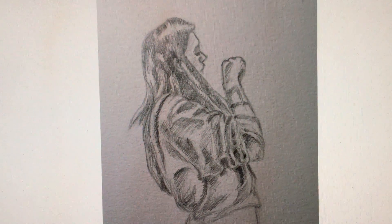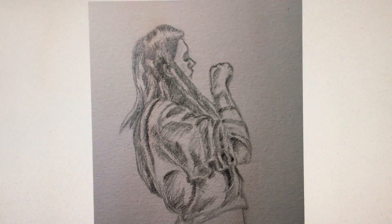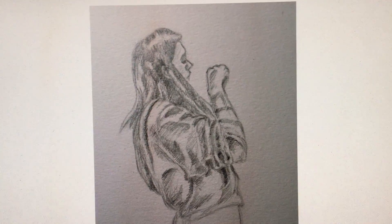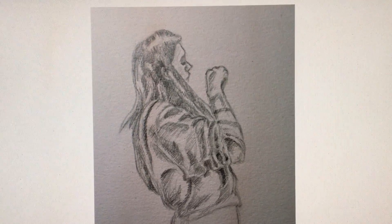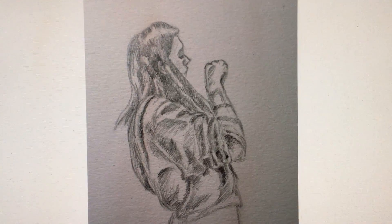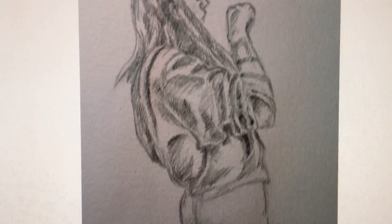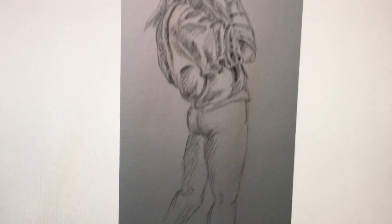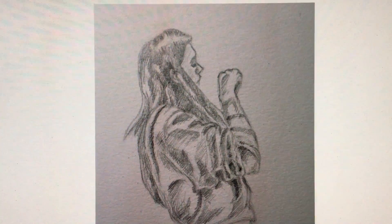I kind of winged this — I took two separate pictures and drew the first person intending to mesh in the second person later. The pencil version came out really good with the shading, though I kind of winged the legs so it looks like she's wearing no pants.